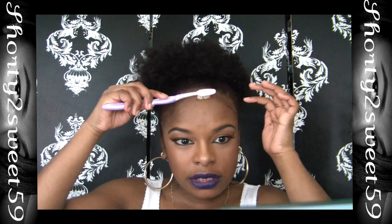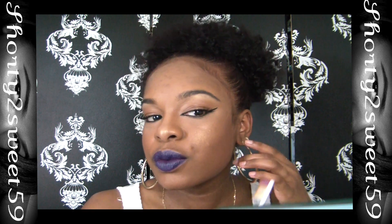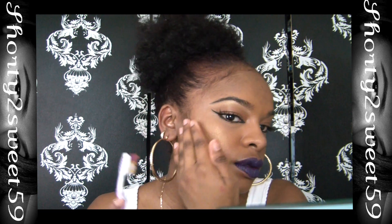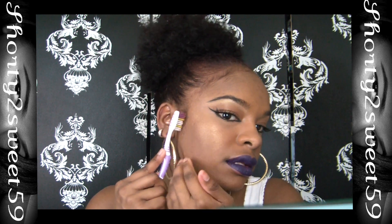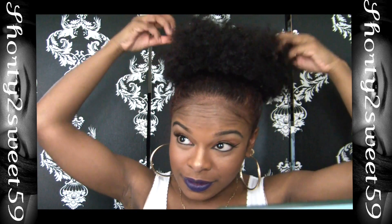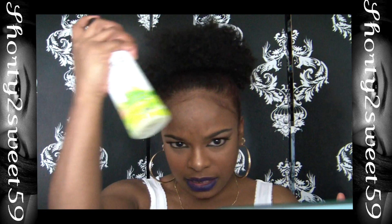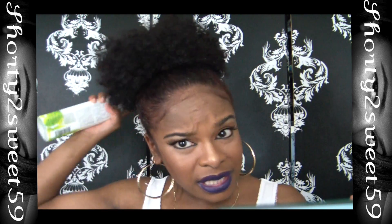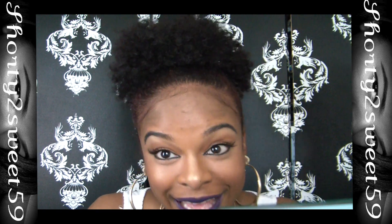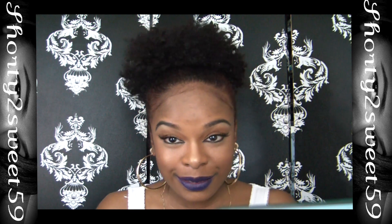This is not a toothbrush I brush my teeth with — it's just one I use for my hair, and I wash it every week along with my brushes because it washes out the product, which is good. I just style my baby hairs how I want them. You can add gel to your baby hair if you want, but my baby hairs don't really lay flat. You can play around with it. The last thing I do is spritz it just to keep the curls defined. And that is my curly poof.